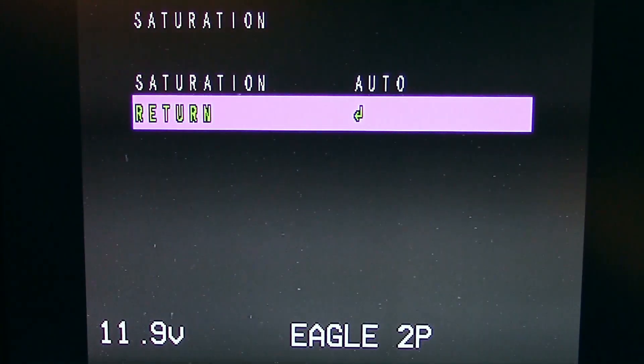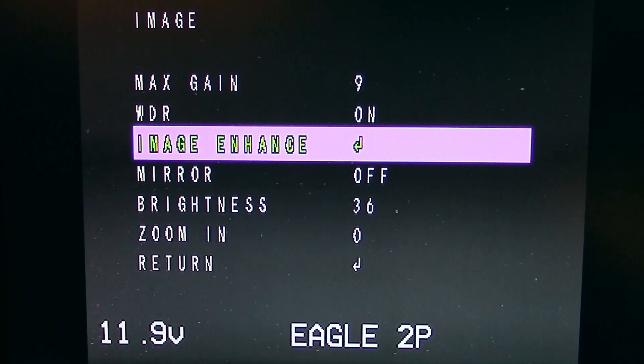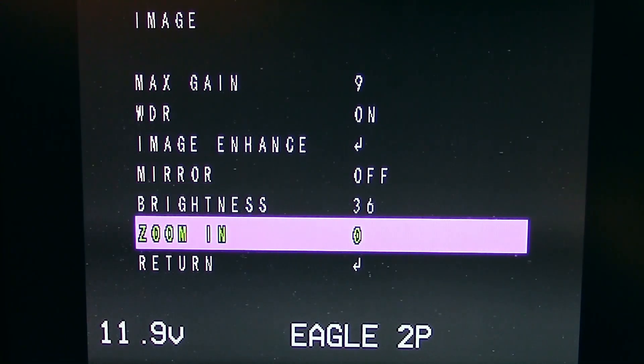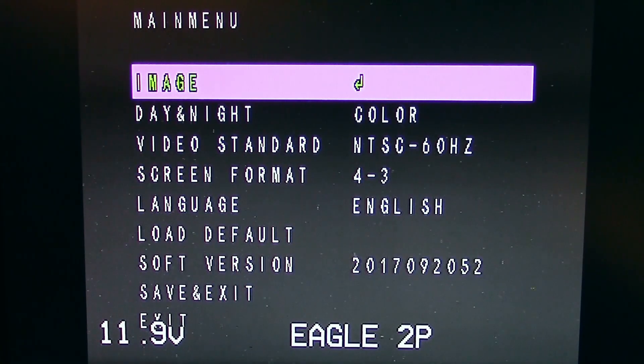There's saturation set to auto — I left that alone, it didn't seem to help to change it. I played around with brightness a little bit but didn't find that increasing it helped — it looked too gloomy — so I left it where they had it, which I think was 36. There is a zoom but I'm not using it — it just crops the sensor and zooms in.